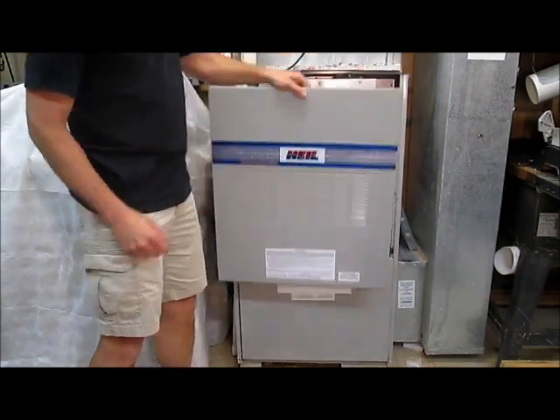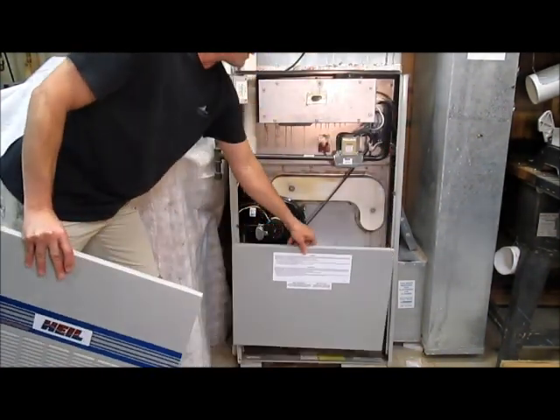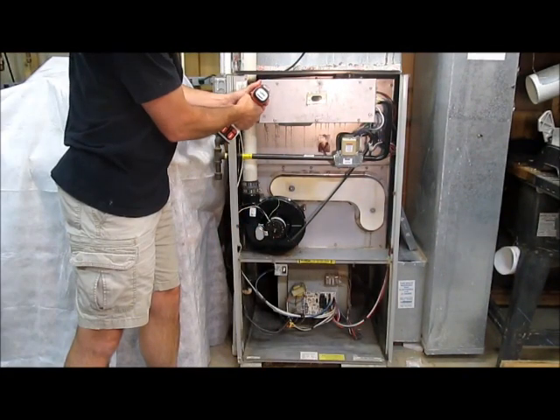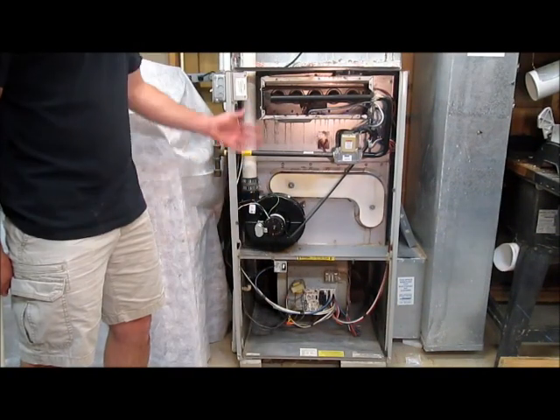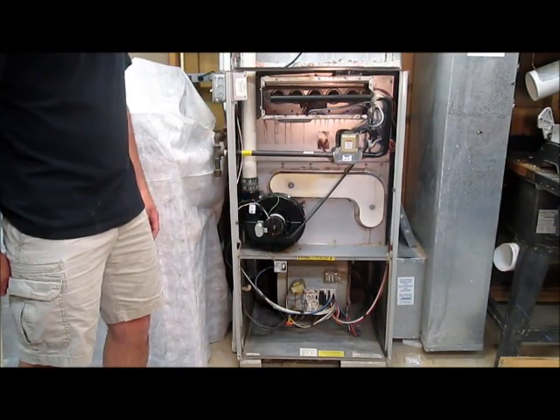I'll take off the top cover, the bottom cover, and the burner cover. As you can see, there aren't that many parts and it's fairly easy to understand.